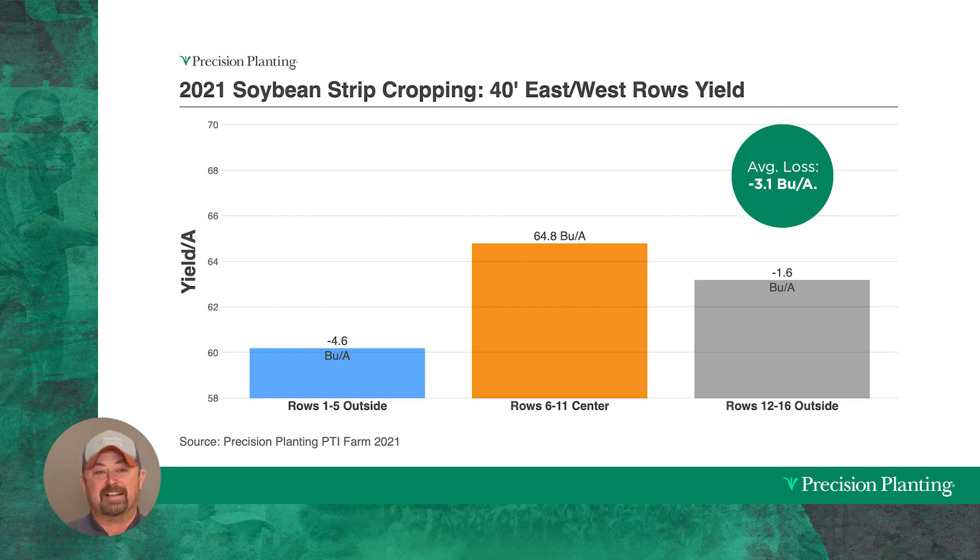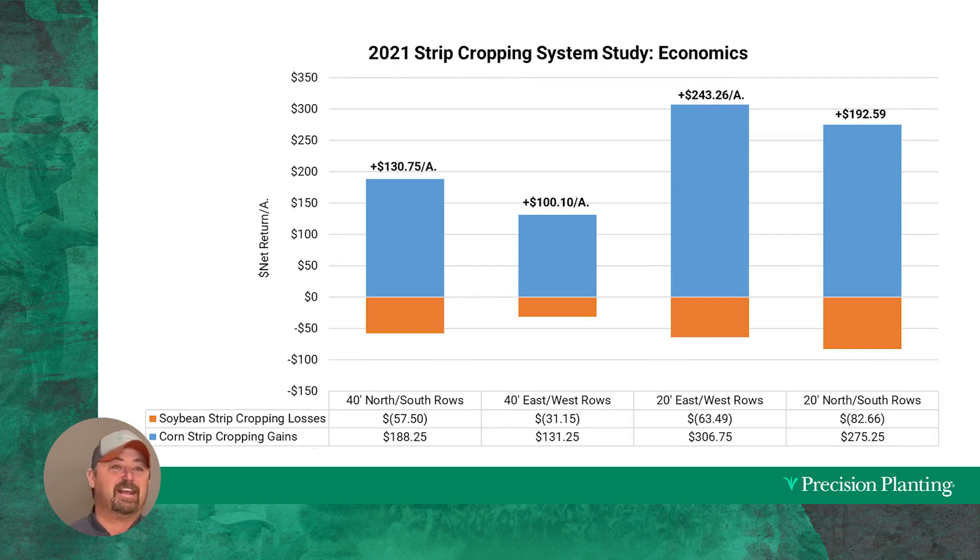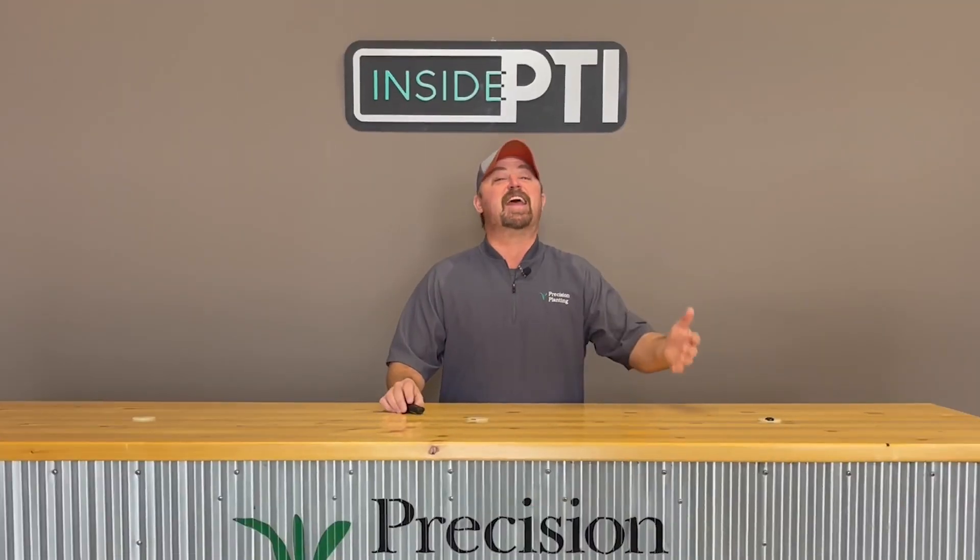Here's the full economics for 2021. Soybeans did lose money in every scenario, but look at the corn revenue — $275 to over $300 additional dollars per acre. Even subtracting soybean losses, 20-foot blocks netted $190 to nearly $240 additional dollars per acre, and 40-foot blocks still returned $100 to $130 of additional revenue per acre.